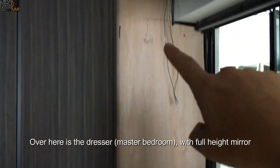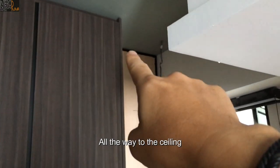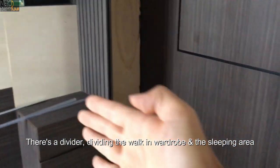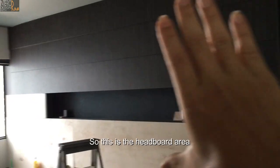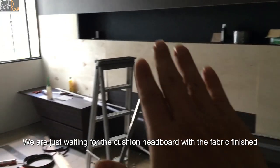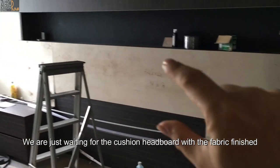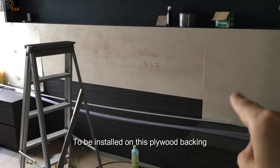Right here is the dresser — a full-high mirror all the way to the ceiling. It's a walk-in wardrobe, and you can see there is a divider dividing the walking wardrobe and the sleeping area. This is the headboard area — you can see the bare ply right now. We are waiting for the cushion headboard with the fabric finish to be installed on this plywood backing.